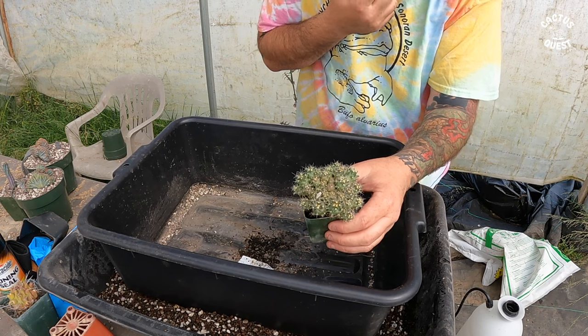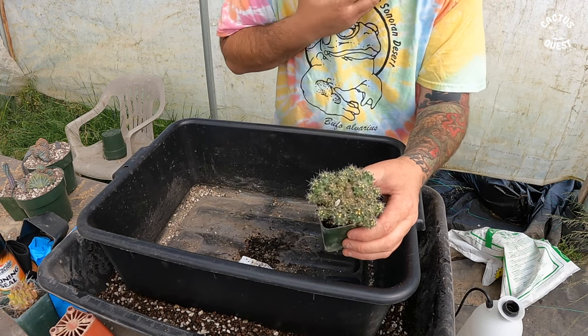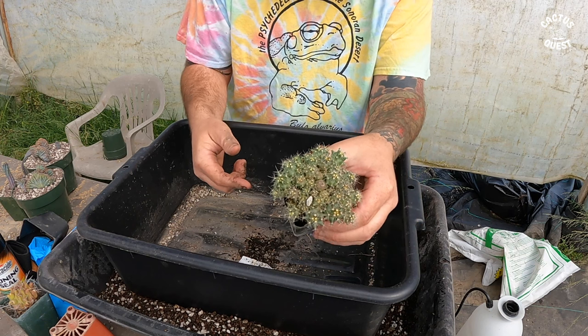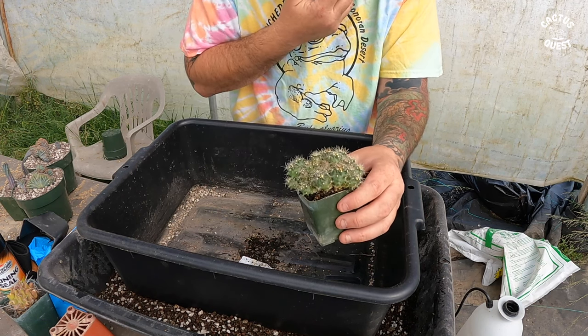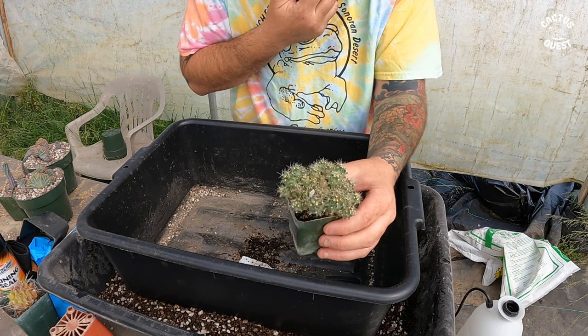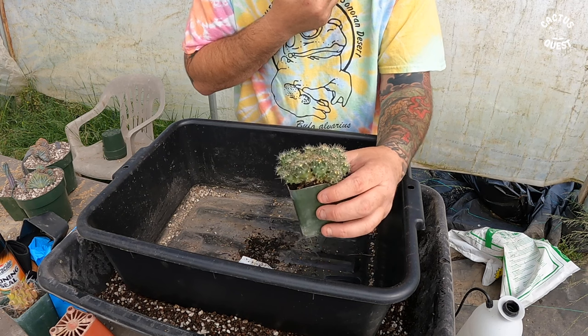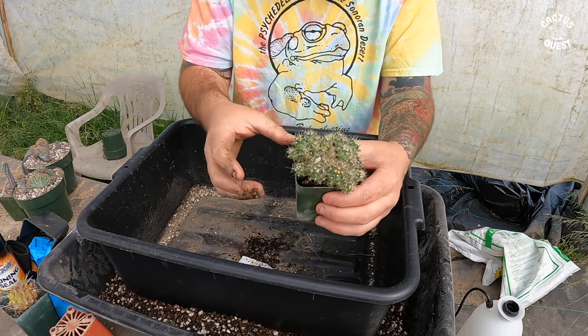You can kind of see here how full the pot was when I decided it was time to repot — and frankly I probably could have gone sooner. This is a Hamato cactus species; the seed was sent to me by Joey from Crime Pays.